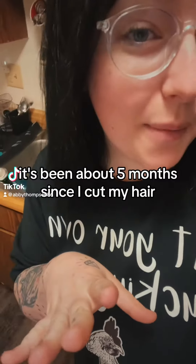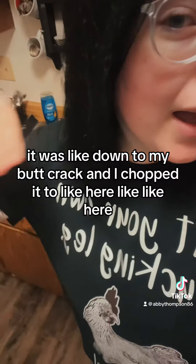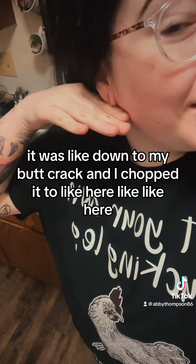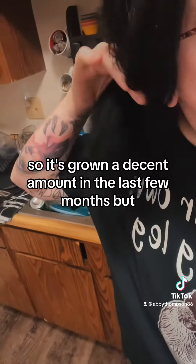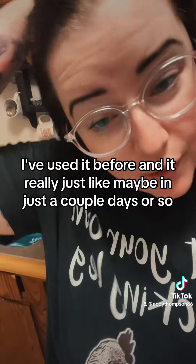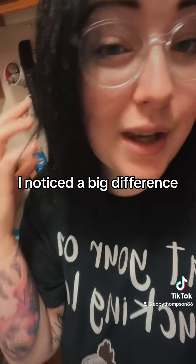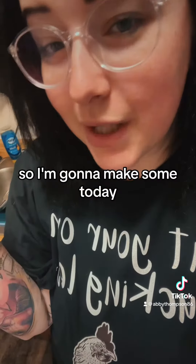It's been about five months since I cut my hair. It was like down to my butt crack and I chopped it to like here. So it's grown a decent amount in the last few months, but I'm over the short hair. So I am going to make some rosemary water today to help it grow. I've used it before and in just a couple days I noticed a big difference — it was fuller and I was way more happy with my hair.